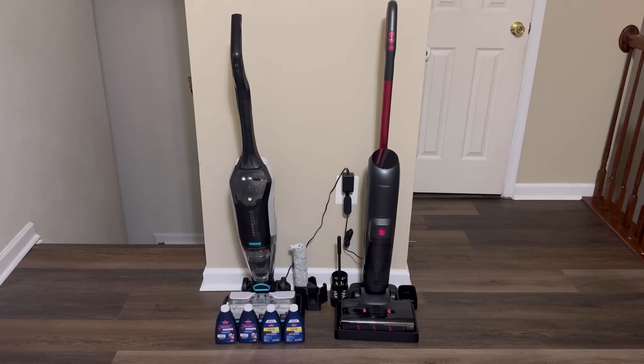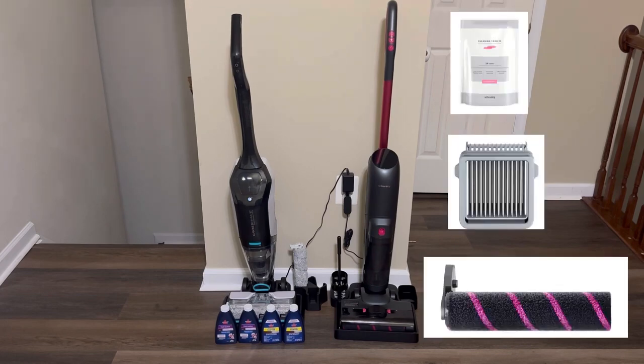A couple things that the Bissell comes with are the cleaning solutions, an extra rolling brush, and a cleaning brush. The Shenley doesn't come with the cleaning product, but it does come with a cleaning brush and doesn't include the extra roller — though if you want those things you can purchase them separately on their website.